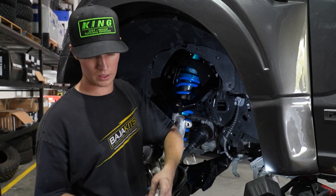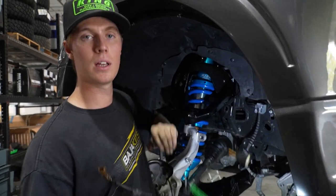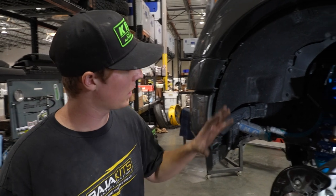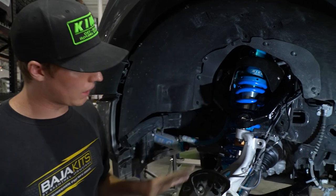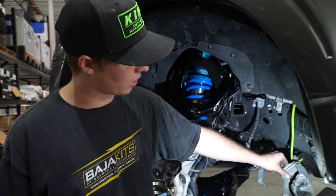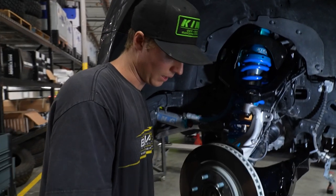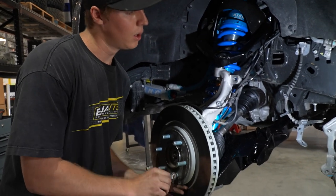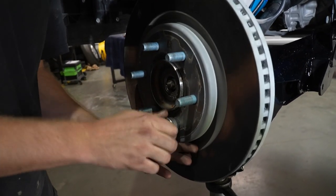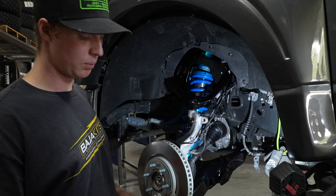Now we're going to put all the ABS sensor, the IWE hose and connector back up in the engine bay and secure it. Now that we've got our upper, our lower, our coilover — we're waiting on bolting in the resi — we're going to start putting our brake assembly back onto the upright. A tip I like to use is putting at least one lug on these floating rotors just to keep it in place when I put my caliper back on. We're just going to put the rotor on and now we're going to put the caliper in — we got some red Loctite on our caliper bolt.